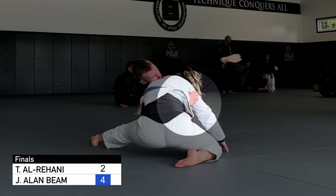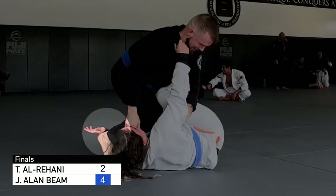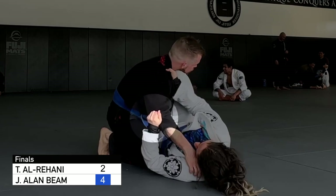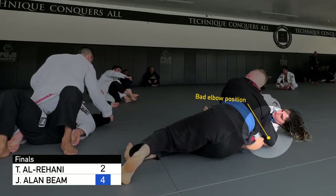I try to arm drag to get to her back, but she off-balances me to her left side as she rolls back to retain half guard. I get my knee inside her hips to start beating the knee shield as I fish for a collar grip, and she was beginning to underhook my leg but instead moves that hand to block my cross face and collar grip. My sleeve gets pushed up though, so I'm able to get the collar grip and I go for a long step, but my elbow positioning is really bad.